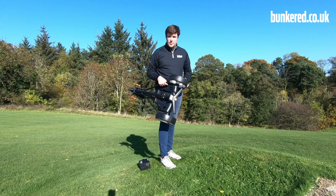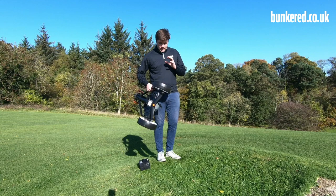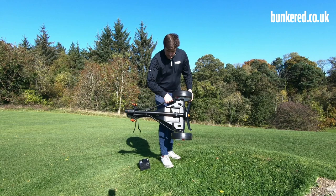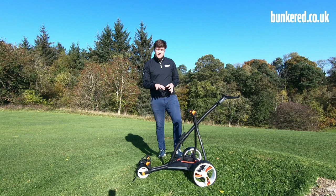It stays folded down, which makes it hassle-free. It's also very lightweight — I can chuck this thing about no problem at all. Lightweight, compact, easy to transport — all these things are fantastic. Just to get it back up again, it's one click. We just push the button again and that's us folded back up. So that system there is absolutely fantastic — so easy to use and probably the best open and closing mechanism on the trolley market today.